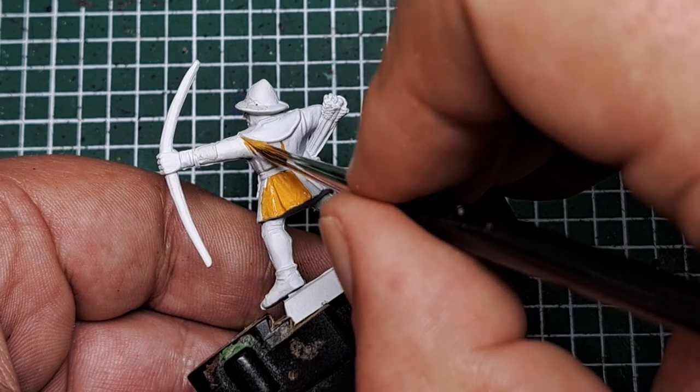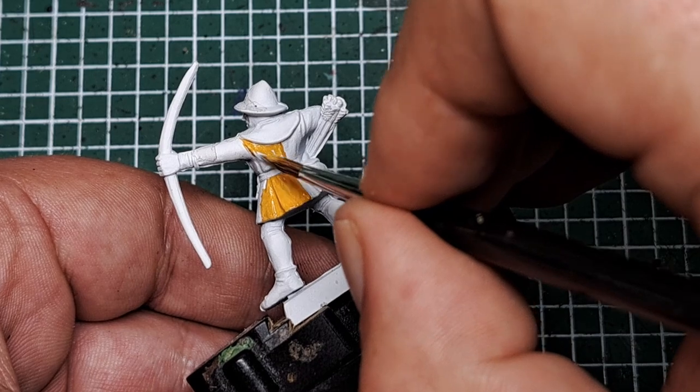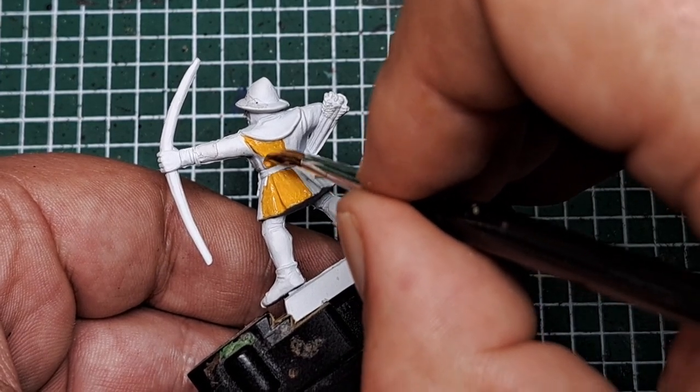Yellow can be quite hard to get good coverage, but by working off a white base coat and in just a couple of layers we should get a nice solid cover of yellow all over this half of the coat.